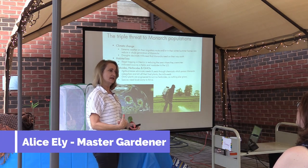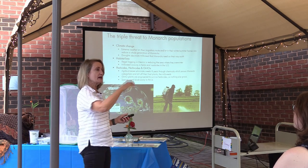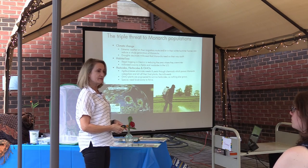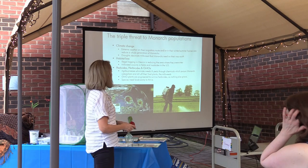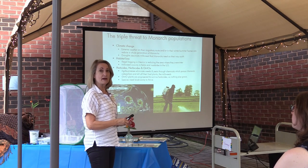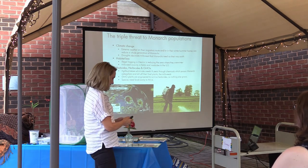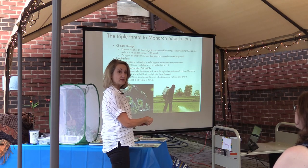We get to eat that. But the milkweed does die. Whereas milkweed used to always grow around the edges of fields in the Midwest, monarchs were the most common butterfly in America when I was a kid, watching them fly around in the Midwest. That's why you've seen a 90 percent decline in their population — because their habitat is being lost and their milkweed. So if you buy organic corn, you know it hasn't been sprayed with Roundup.